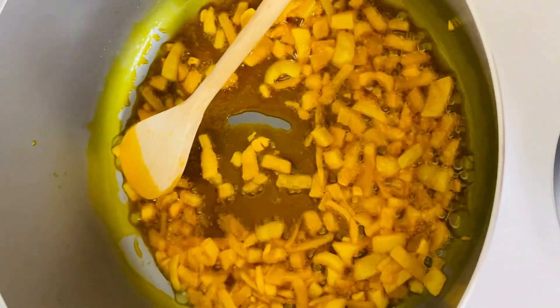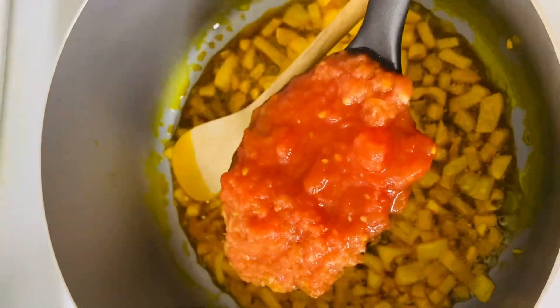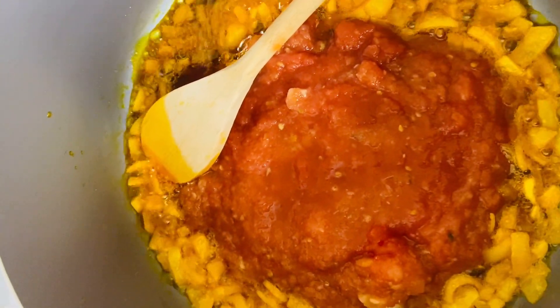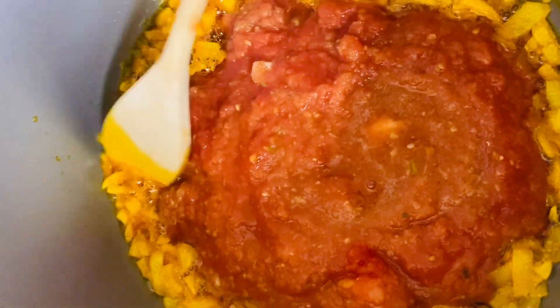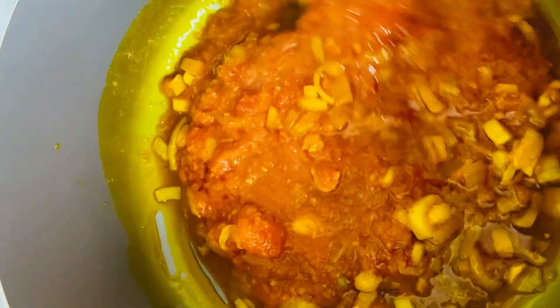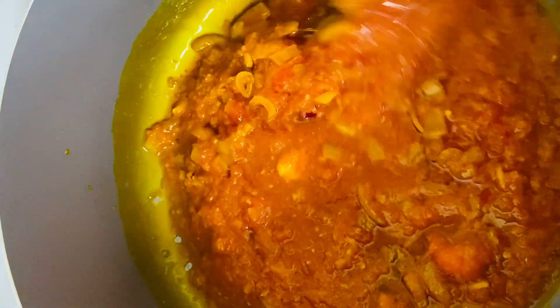We're stirring our onions. After that, we're going to be adding in our blended mixture — I blended the tomatoes with peppers, garlic, and some scallions. So I'm adding in about three serving spoons of the blended peppers and tomato. I'm going to continue to stir. If you don't keep stirring, you'll most likely burn it, so you've got to continuously stir.